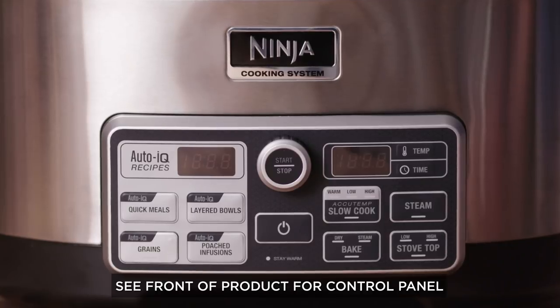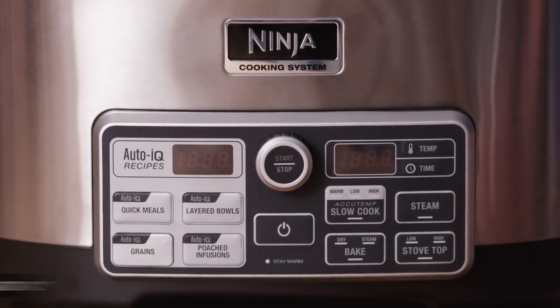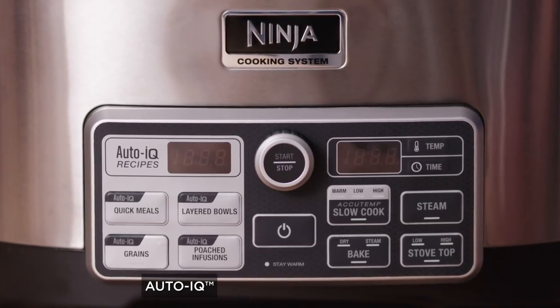On the front of the multi-cooker is the control panel. You'll notice one half of the panel has your AutoIQ functions. For these settings, you will need to reference the included cookbook.